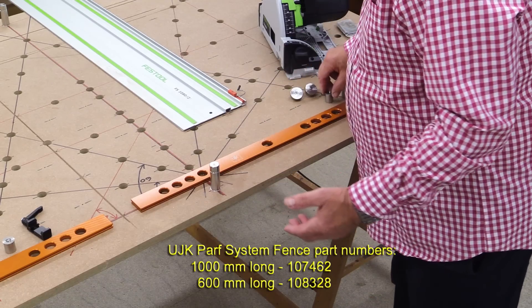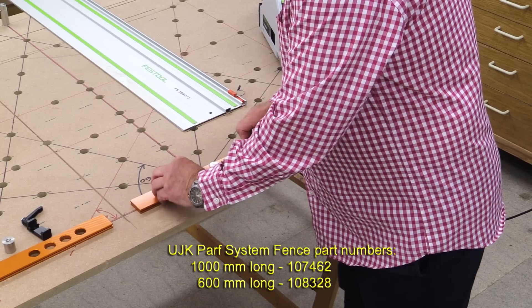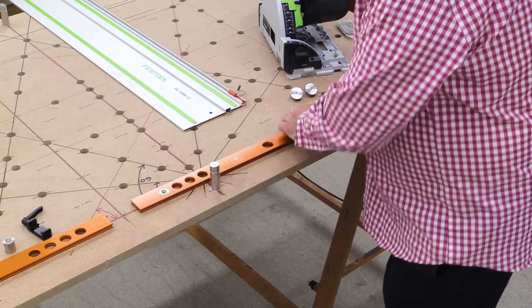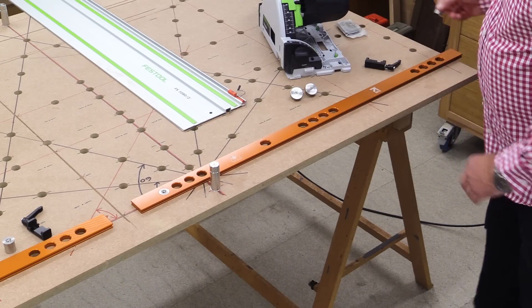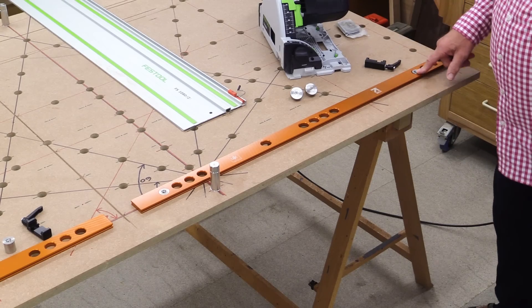Fitting the fence in place is really simple. You just decide where you want it to go, slip the dog in through the fence into the hole, decide where you want to put the other dog — it might be all the way up here — slip it in and it's fixed.